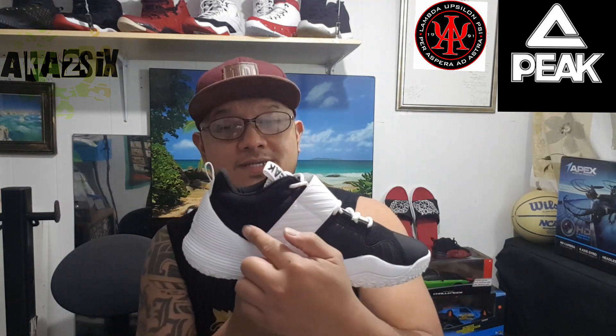The midsole and outsole are made of hard rubber, just like the Lou Williams Streetball shoes — firm. But at the back, the heel collar is quite low. They added some additional support at the collar area, but this hard part here is what really supports your Achilles.